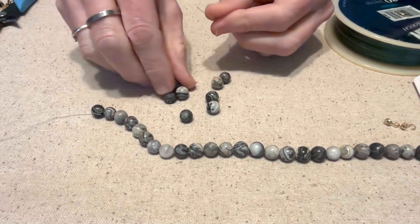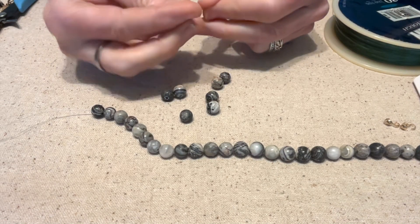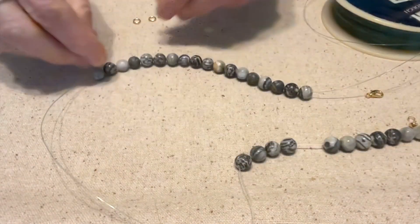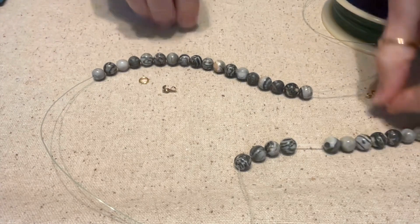Basically what we're going to do is string these up real quick. I have these all strung on there, so now let's get all my findings here.